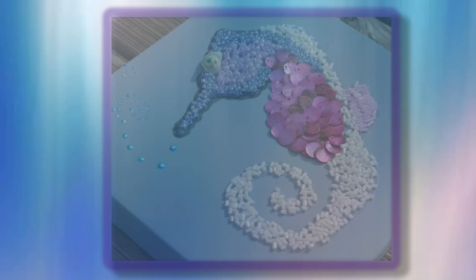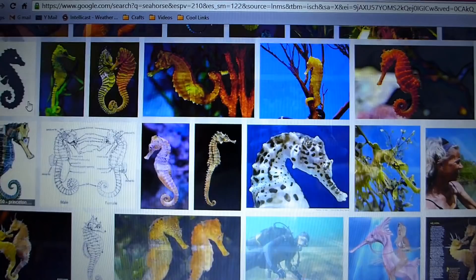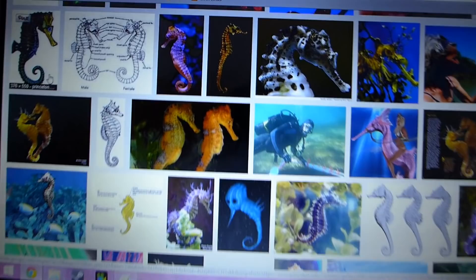Let's make a seahorse. Like my seashell, I use the internet to give me ideas on what I would like my seahorse to look like. Now I freehand the seahorse onto my picture with a pencil.